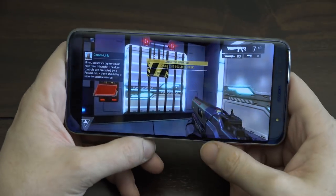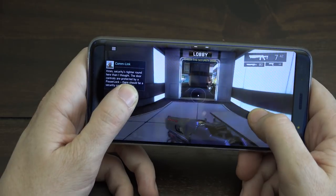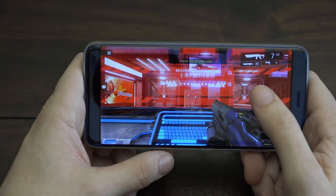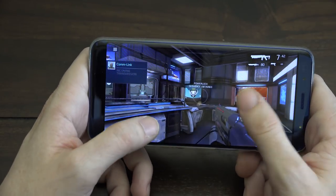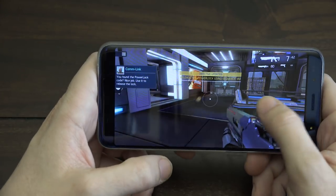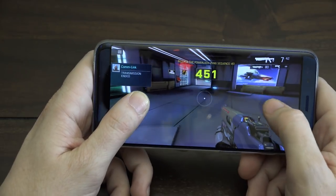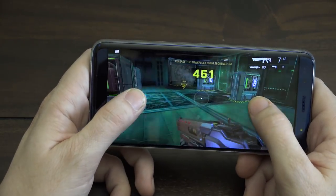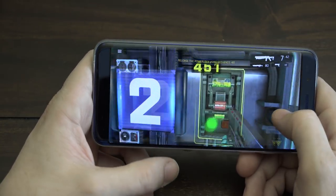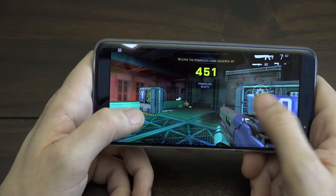Color me impressed. This little phone — honestly, I'm not making this up — I'm someone who got rid of my Note 8 because it wasn't worth the price over my Note 5 or my Pixel, which is my favorite Android device. And this phone costs way less than a Pixel, way less, but it performs almost as well.